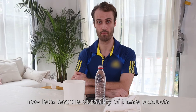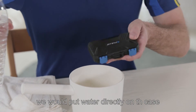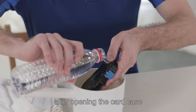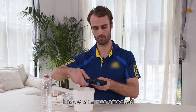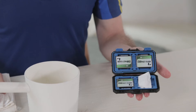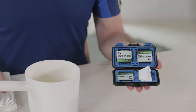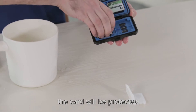Now let's test the durability of these products. The first test is the waterproof test, where we will put water directly on the case. After opening the card case, we'll find that the memory card and paper towels inside are unaffected, because the inner shell is TPU material, which prevents water and other debris from entering the case. During outdoor activities with inclement weather, the cards will be protected.